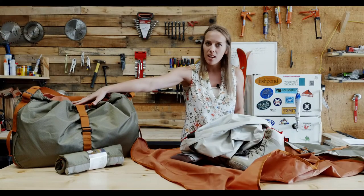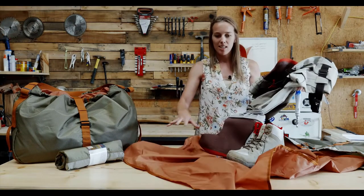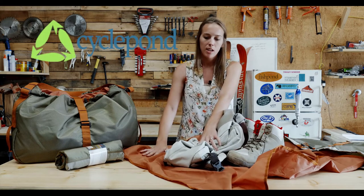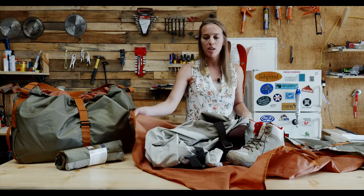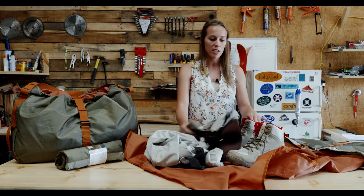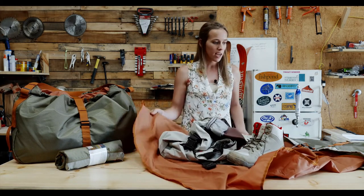This is the bag full, and this is what it looks like when you're ready to use it. It's got this large changing mat, which is made out of Cyclepond recycled material made from fishing nets. It's got a DWR coating on it and a PU coating on the back, so it's not going to let any water through. You can put in your waders, your mucky boots, chest pack, lumbar packs — really kind of anything that will fit.